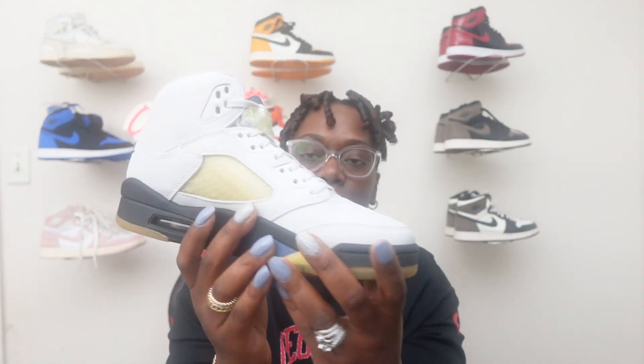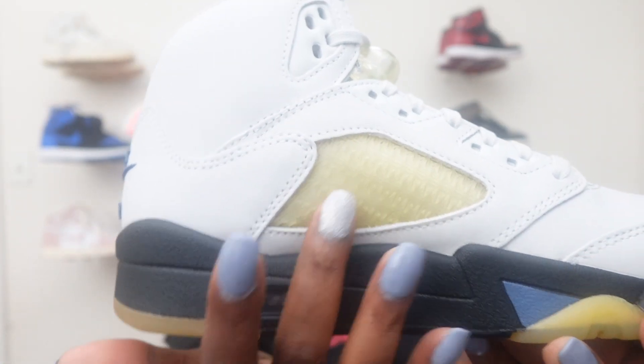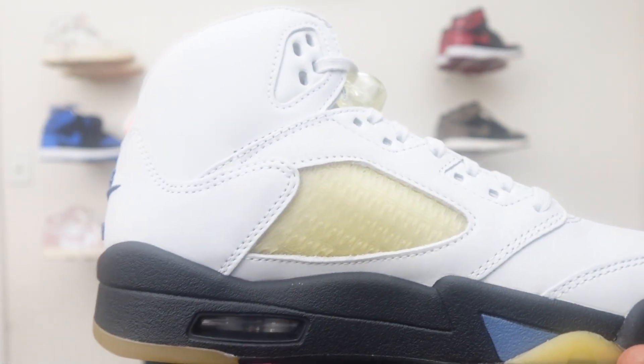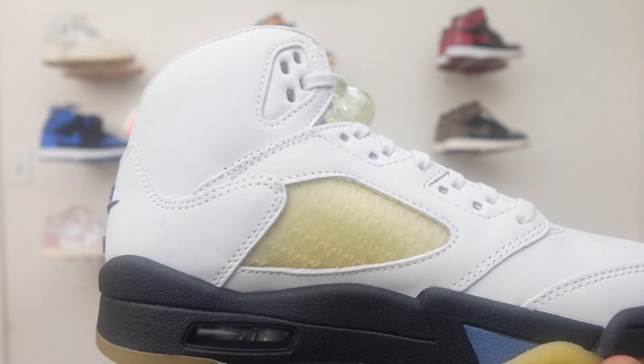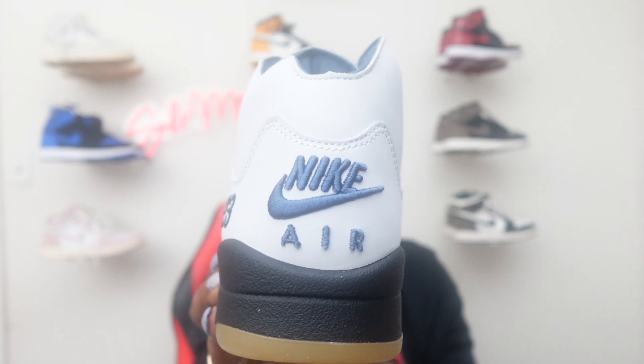You got this nice pale gray going throughout the whole upper of the shoe, which is very nice and clean. On the side where you have the little vinyl-like material, you got different I'm Mama Yair A's going throughout the whole side in a nice yellowish-looking color, giving you that vintage look, which I think is nice and different. Coming to the back of the heel, you got your Nike Air in a blue stitch, which I like — it pokes out giving you that bubble effect. Nice, different, and clean.